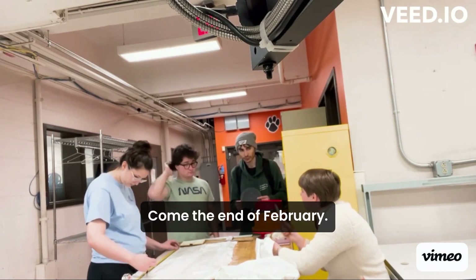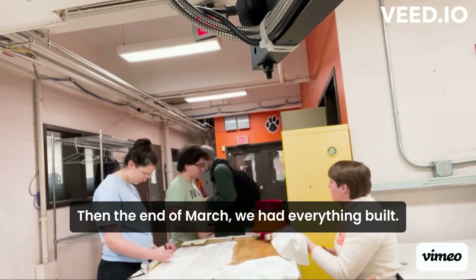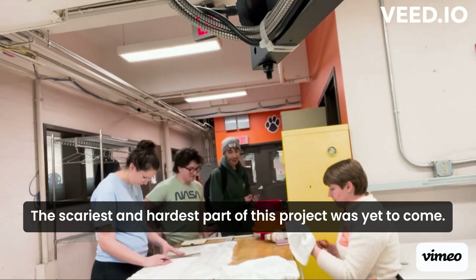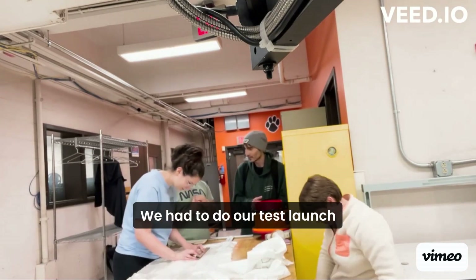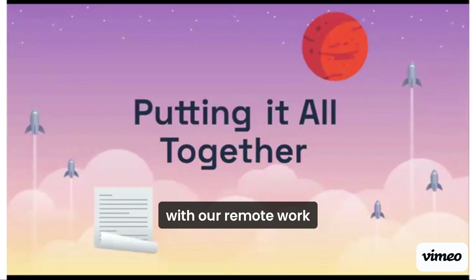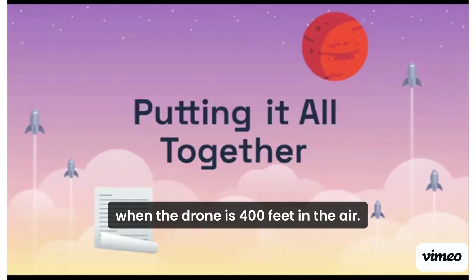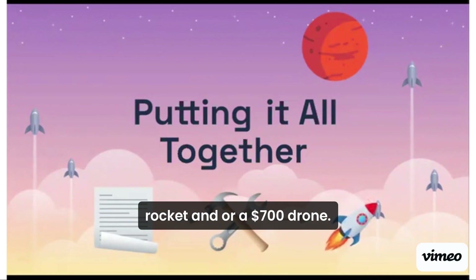Come the end of February, we had done all the design work on paper. Then, by the end of March, we had everything built. The scariest and hardest part of this project was yet to come — we had to do our test launch. Would our motor fail? Would our remote work when the drone is 400 feet in the air? Failure could result in losing a $1,500 rocket and/or a $700 drone.